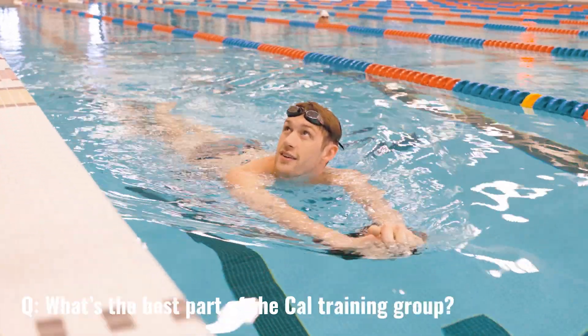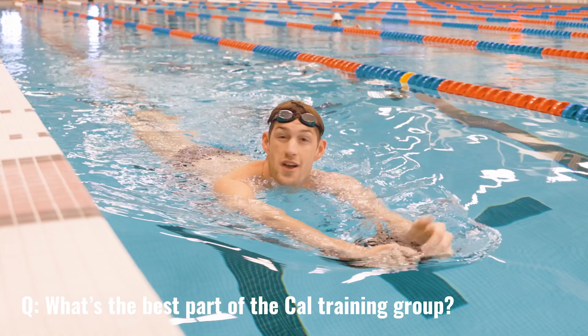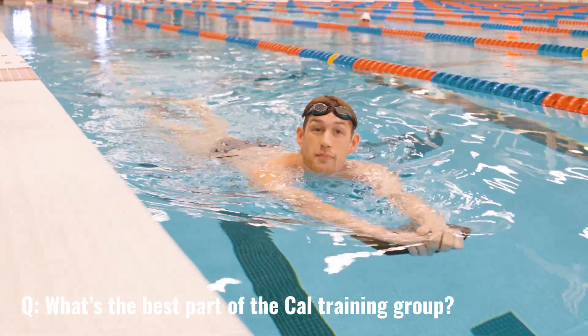What's the best part of the Cal training group? Definitely just training with Murph. I have an amazing training group.